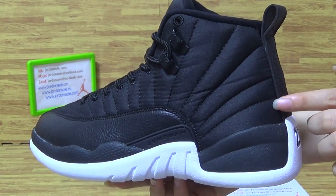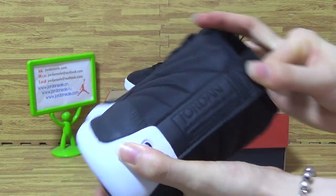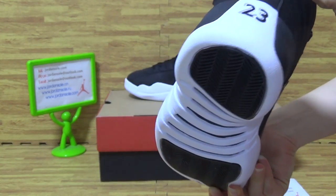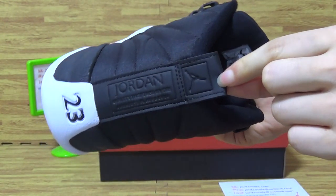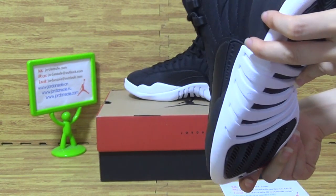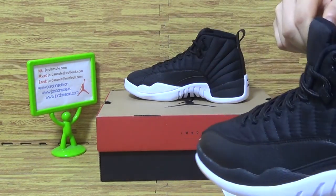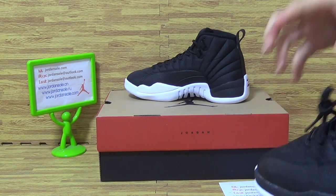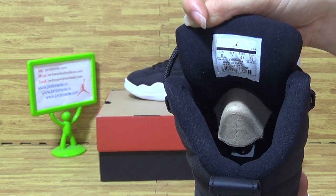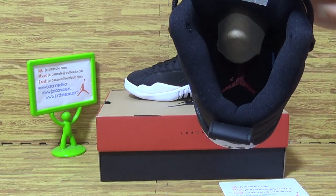Straight up station. On the back with 23, and this part is Jordan. And little jumper band. Let's come to shoes inside. Inside is little size tech 8. Insert with red jumper band.